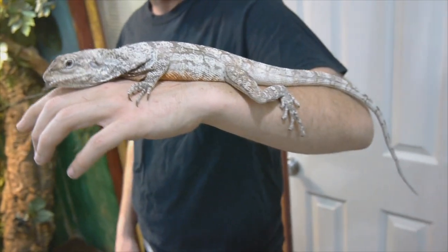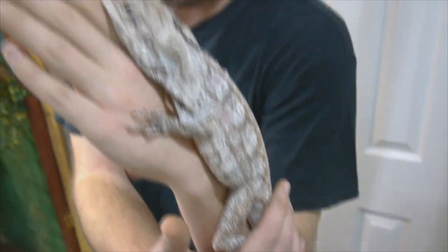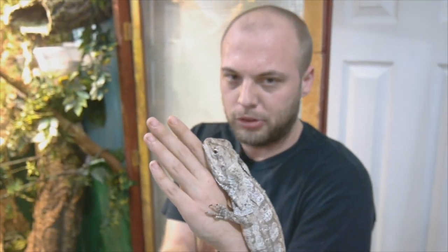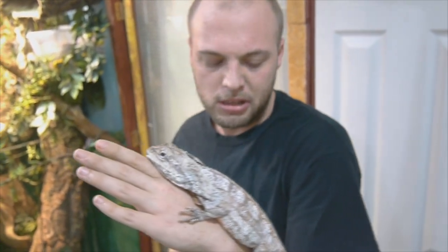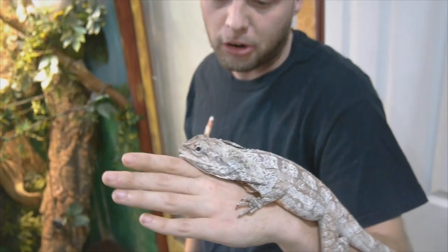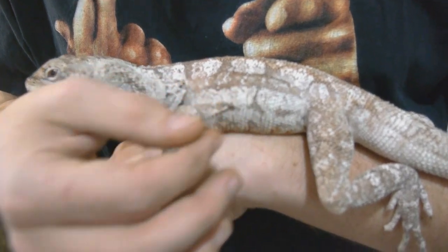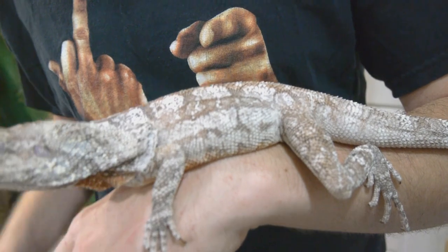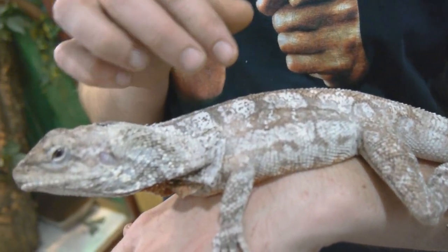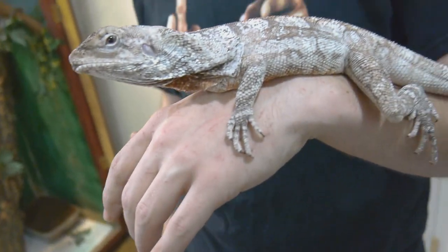When a frilled dragon is stressed or scared, they keep their head close to whatever branch they're on — and she's using my hand as a branch here. She's keeping her head very close to it, so she wants to feel camouflaged. To check hydration, if you squeeze their skin and it goes back to normal, that's usually a sign of a well-hydrated lizard. If you squeeze it and it stays in that same spot, that's usually a sign of dehydration. So she is pretty hydrated.